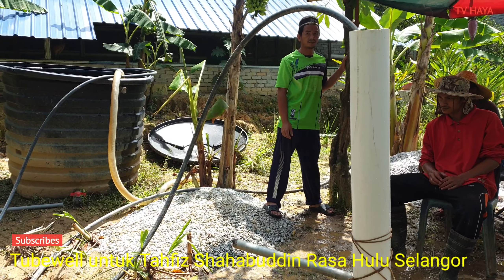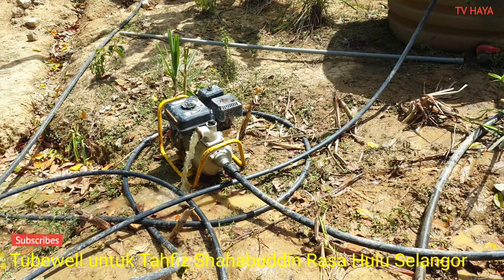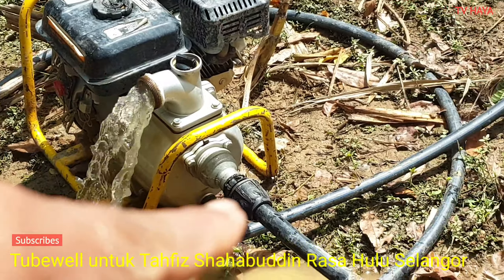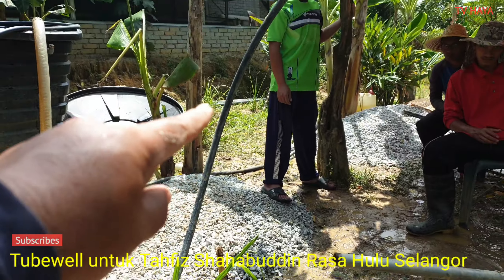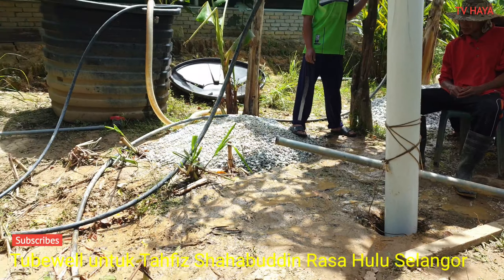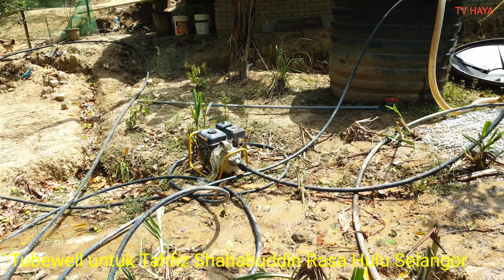Okay, Alhamdulillah. Air lager tube kita kuat ni. Ni air dia besar. Alhamdulillah, ni saya sambung pipe dia. Pipe dia terus naik, masuk lah selaga tube. Alhamdulillah air dia banyak. InsyaAllah untuk anak-anak, tapis, buat mandi, buat ambil air solat, air sembahyang, minum air. Cantik ni, Alhamdulillah.